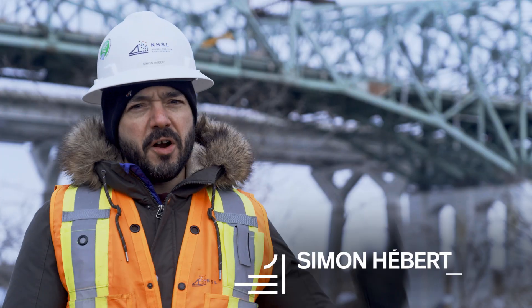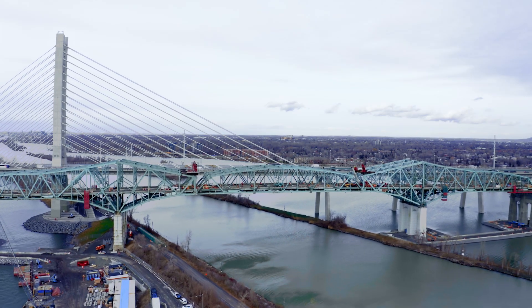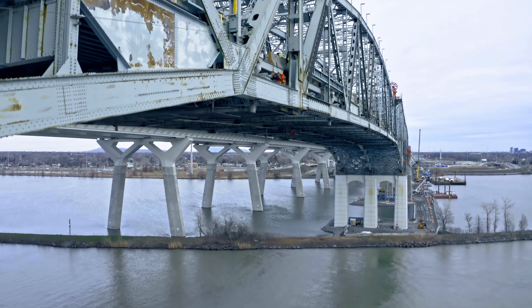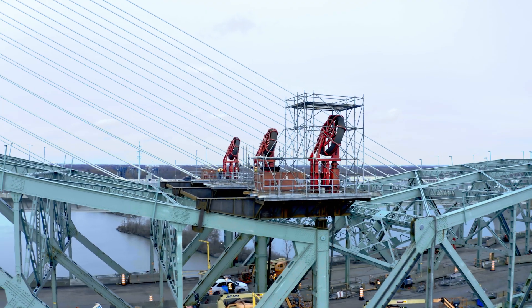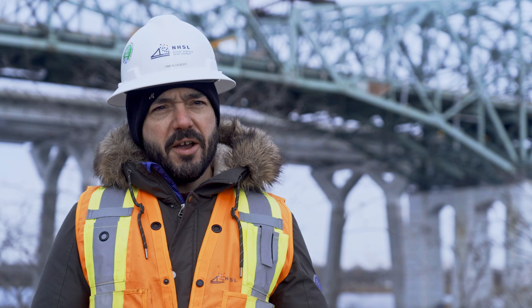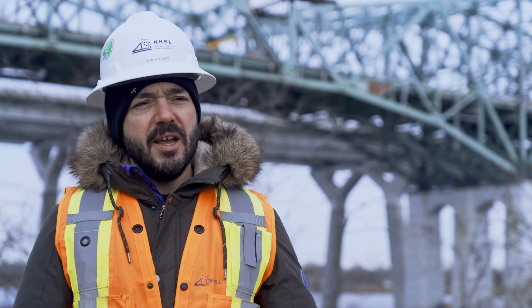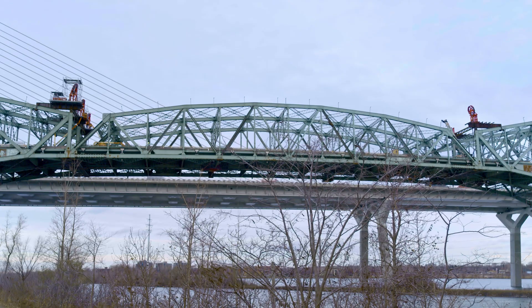Today it's a big day for us. We're going to start lowering the suspended span, which is the main section of the main span. The span is 118 meters long and weighing more than 2,000 tons. To do the operation, we're going to use six strand jacks with almost 300 steel wires on both sides, so we can lower the span safely and slowly onto the barge to then carry it out later on into the project.